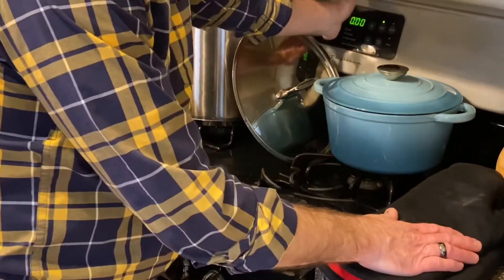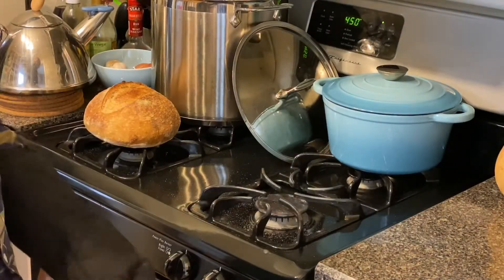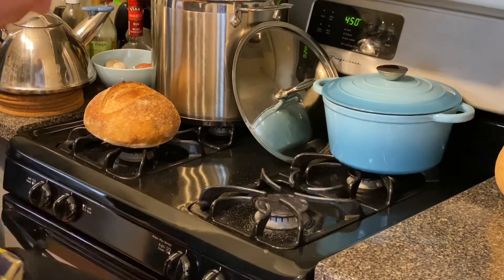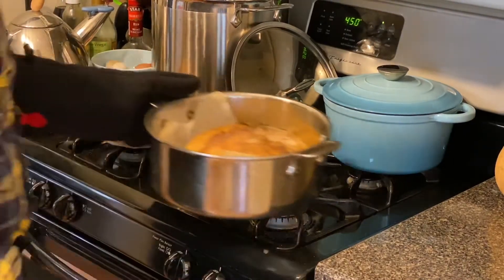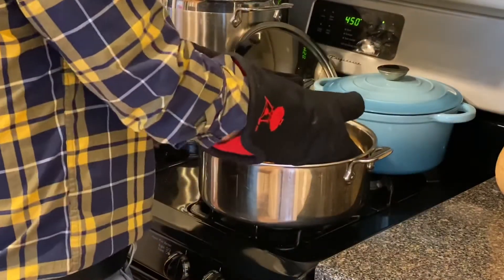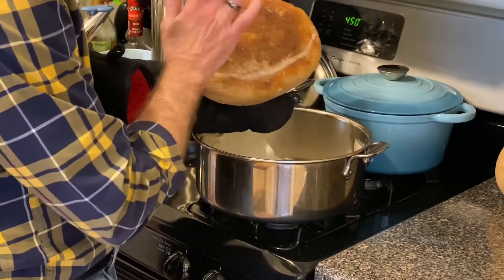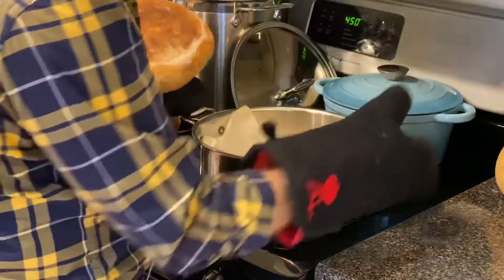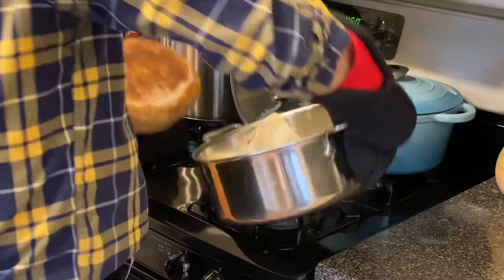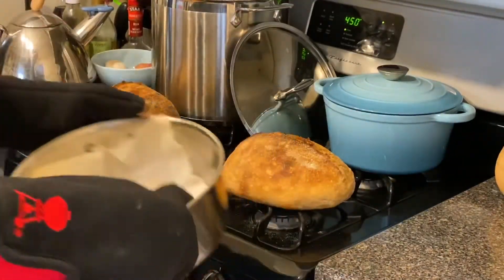Two more minutes — we've now extended the 450 bake up to 30 minutes. I think that sounds hollow, so I'll call that done.